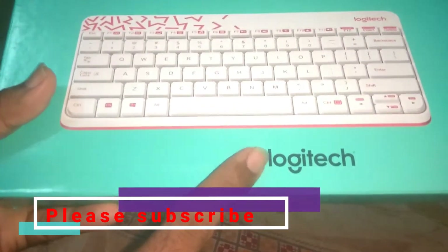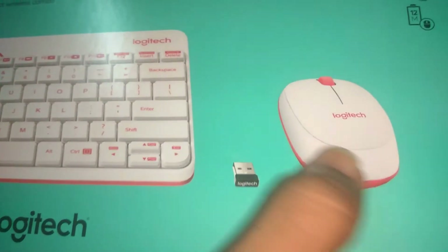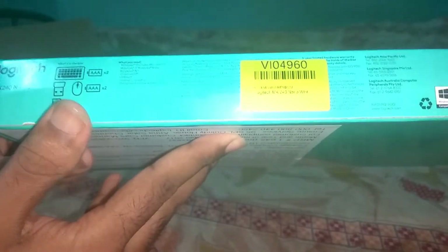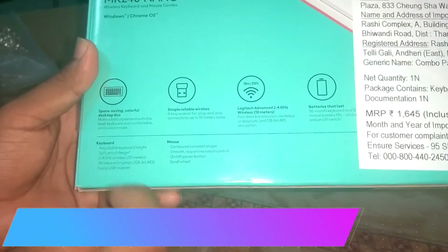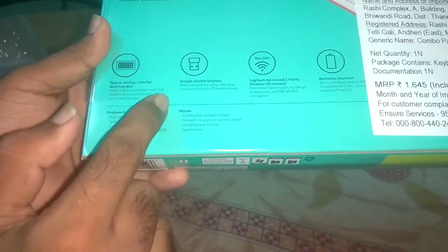Here you can see it is a Logitech company keyboard, the MK240 Nano. The mouse is in white and red color, and here you can see the receiver. There are two batteries for each — mouse and keyboard. On this side, some of the specifications are given for the keyboard, receiver, and mouse.